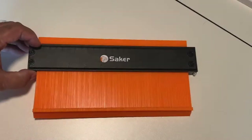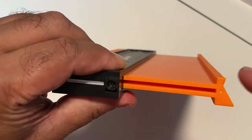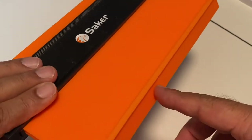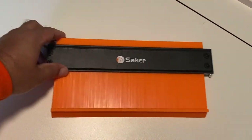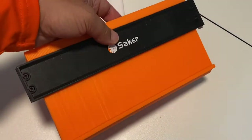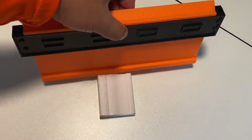I also noticed there's a wedge on the contour gauge, and that's useful so you can get into tight corners depending on which way you use the contour gauge. It may take a while to get used to it, but once you do, you can use it whichever way works for you in the situation.